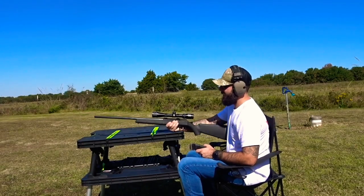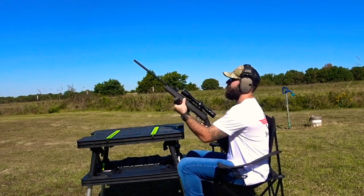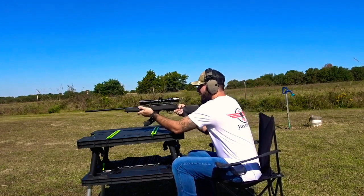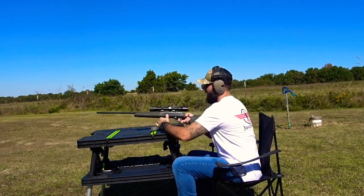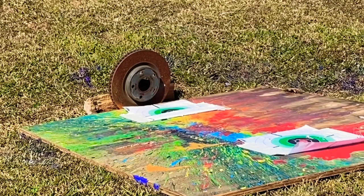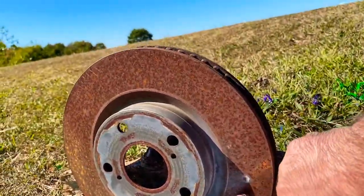First up we got our Savage A17 shooting some 17 HMR. We're going to be shooting a 17 grain first and then a 20 grain after. So with that 17 HMR, we barely put a chip in it.